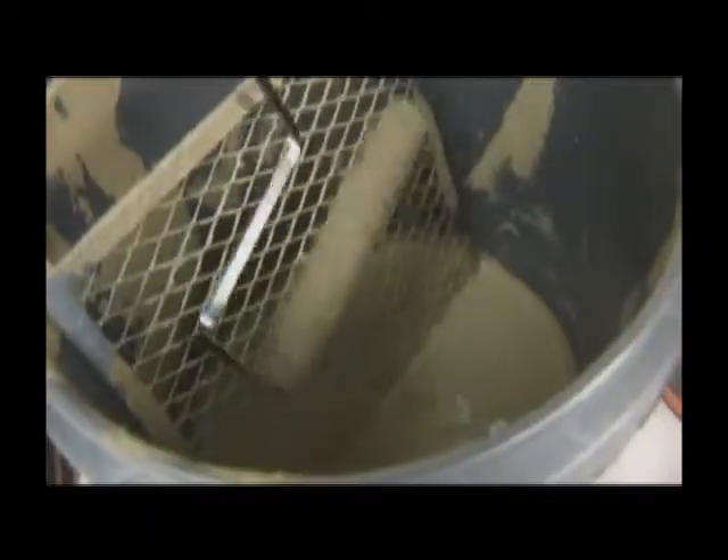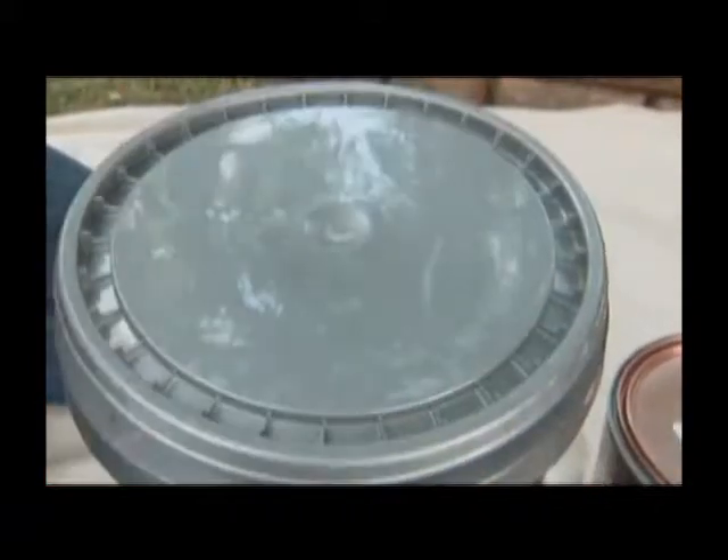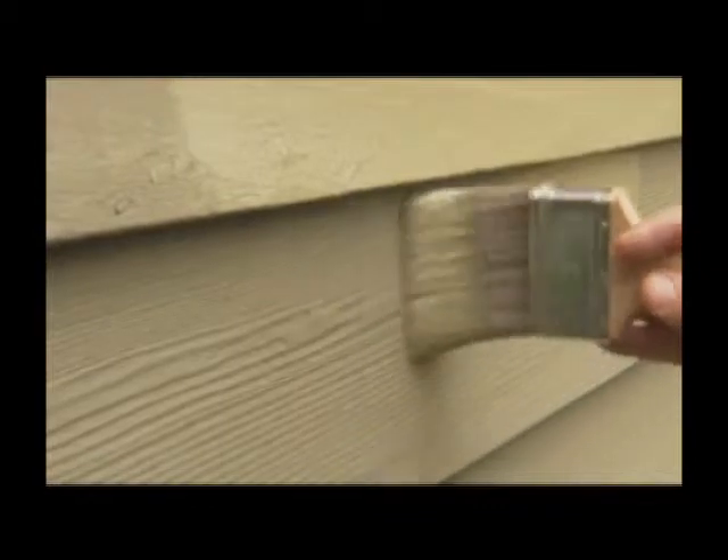First, unload as much paint as possible from the brush or roller. Then cover the paint can or bucket with a lid or plastic wrap. Cover the brush or roller with plastic wrap and try to form the brush back into its original shape. When you're ready to go back to work, all you have to do is uncover your supplies.